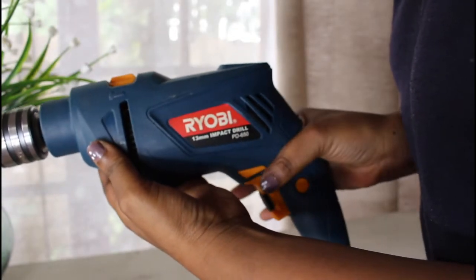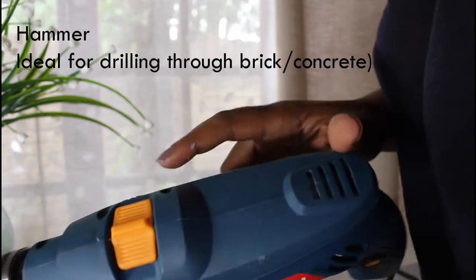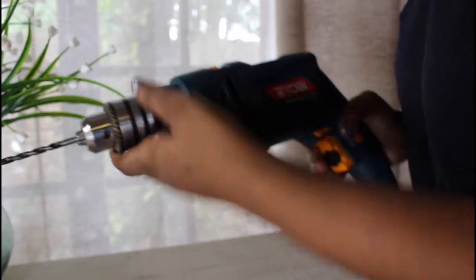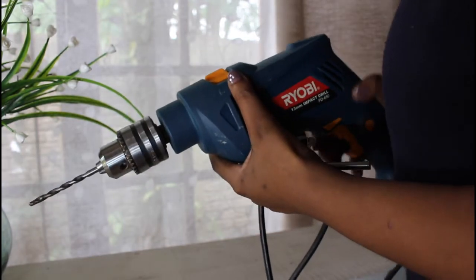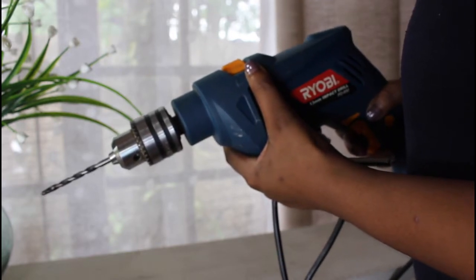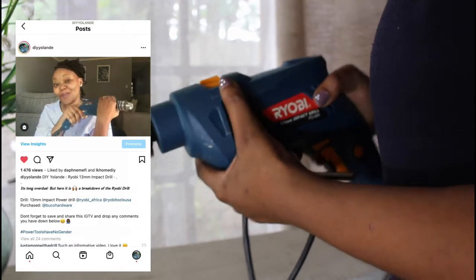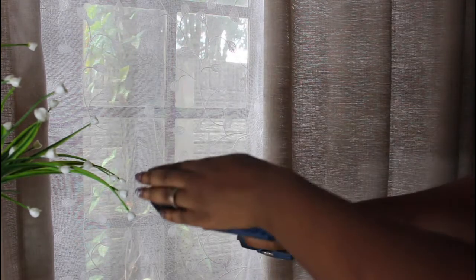The corded drill also has forward and reverse, an adjuster, and it has a hammer function. The other side has the screw setting, and in your chuck — the difference with this chuck is that it requires a key. For a detailed tutorial on this drill, click the link in the description box that says 'Instagram corded Ryobi drill,' because I did go into detail for this drill on my Instagram account.